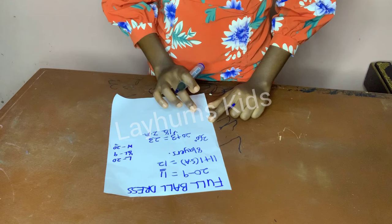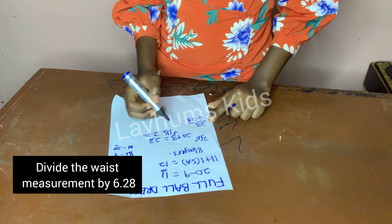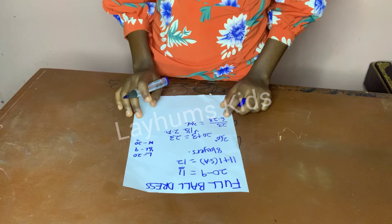The waist plus allowance comes to 23. I'll divide it by 6.28 and it gives me 3.6. So the radius is 3.6 and I'll use that radius to cut my 360-degree flare.